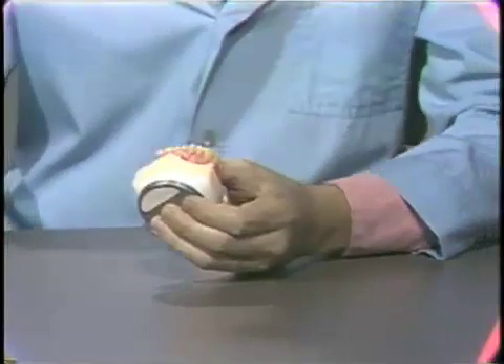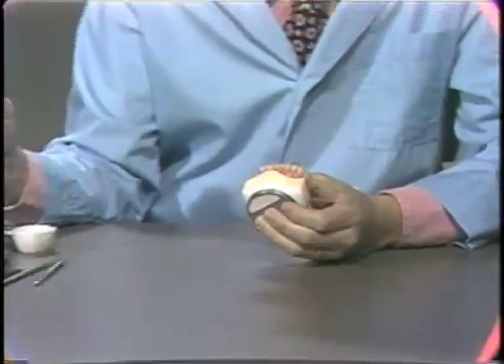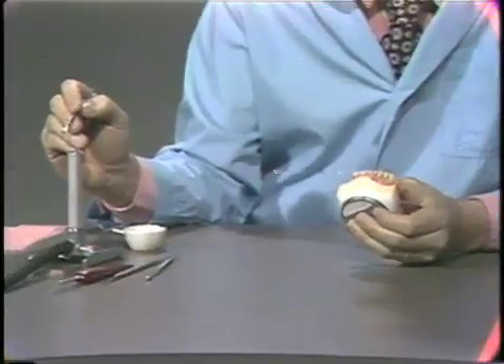There are many methods of waxing a denture, but we're demonstrating the molten wax added technique.